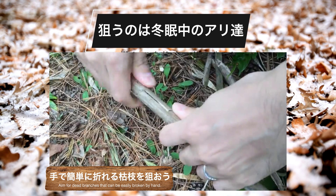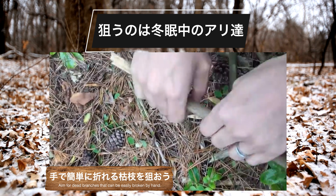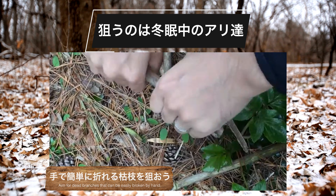これらは内部が空洞となるため、アリ探しをする際の狙いどころとなります。枯れ枝が見つかったら、さらに見ていきたいのは枝の枯れ具合。枯れて間もない若い枯れ枝は硬すぎてアリたちにとっても活用しづらい状態です。反対に、枯れてから時間の経過した古い枯れ枝は手でも簡単に折れる硬さのため、アリたちが中に入り込みやすく、高確率でアリのコロニーが見つかります。